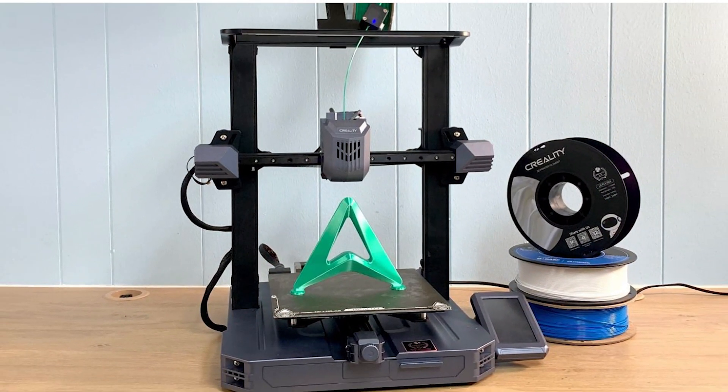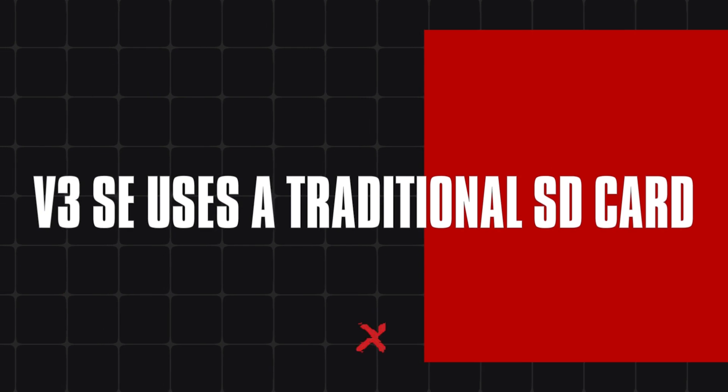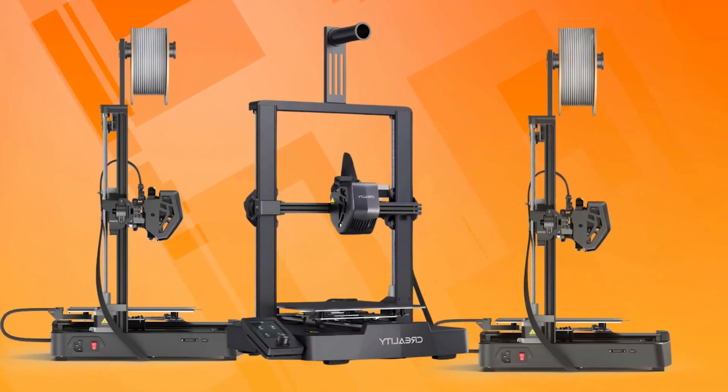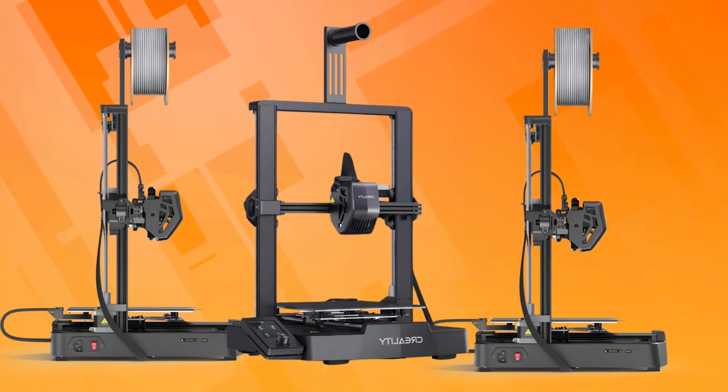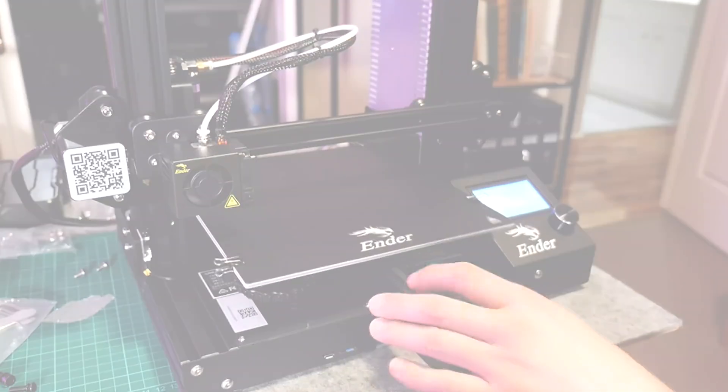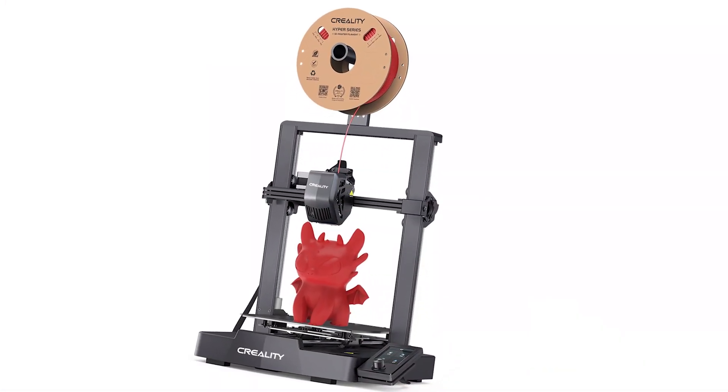For file transfers, the V3 SE uses a traditional SD card, which is ideal for those who prefer to keep their machines offline. The package includes all necessary tools for assembly and maintenance, a full-sized SD card with a USB adapter, and essential software and models to get you started.